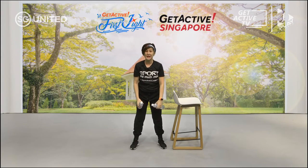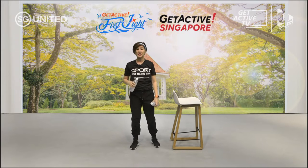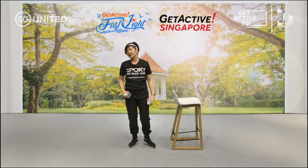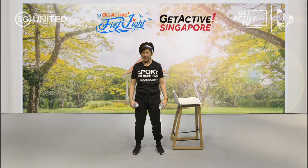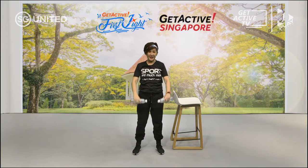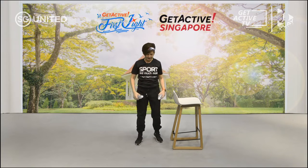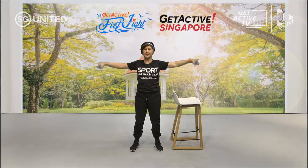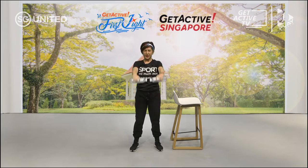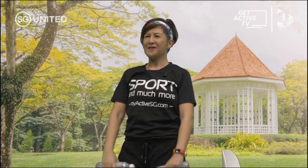Now we're going to take a break. It's 45 seconds work, 20 seconds break. The next one is called the lateral front raise. We are going to come up doing this and this — bringing it to the front and to the side. Lift it up, bring it forward, bring it to the side.